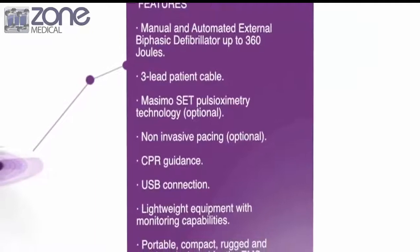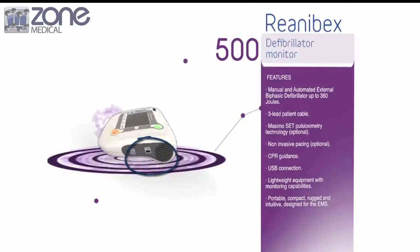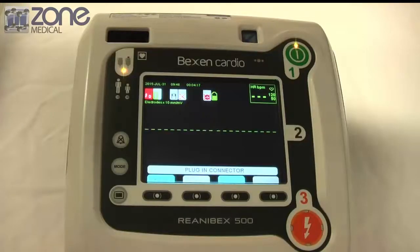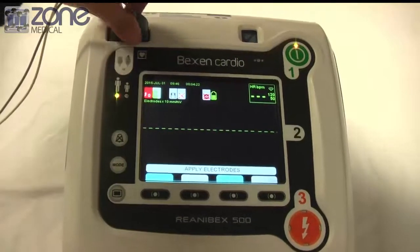This device includes technical data that you can transfer via the USB connections — there are two on this device. To perform a test, you will need to press the power button at the top of the device. It's very easy to use as it's only a two-step function.